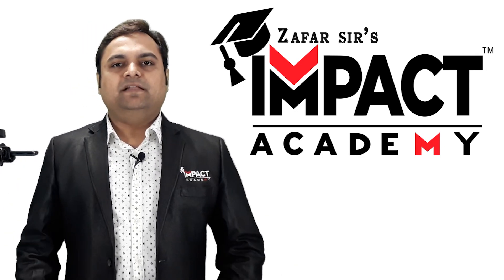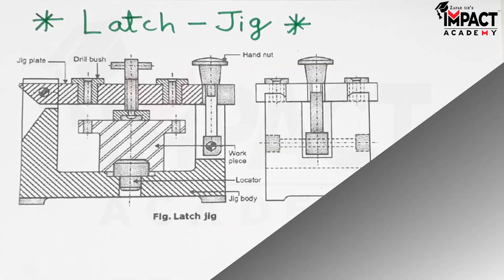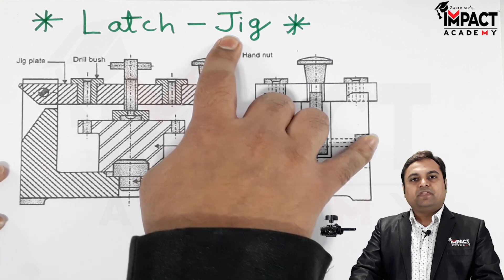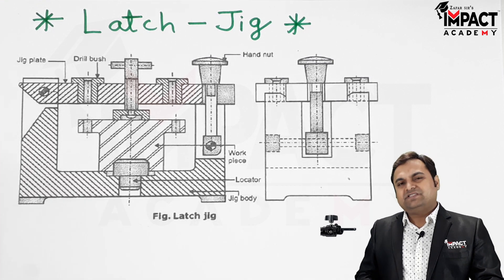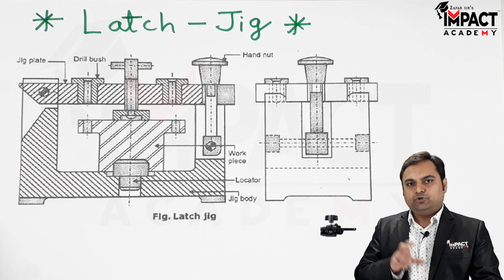Here in this video I'll be explaining a latch jig. Here is the diagram of a latch jig. First of all, a jig is a machine element, or it is used as an accessory in the case of a machine to save time during the manufacturing process.